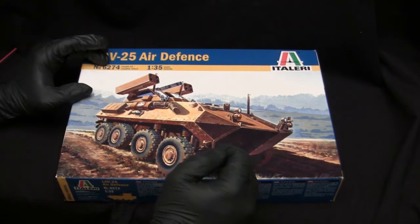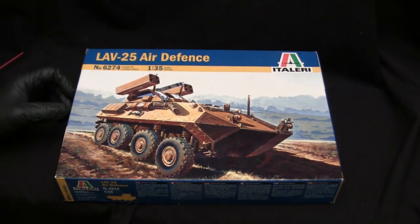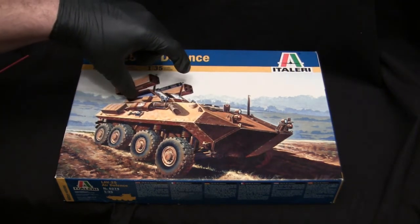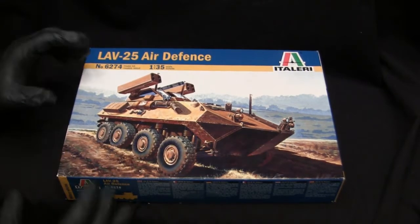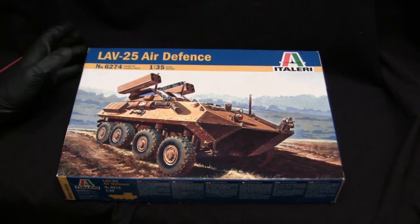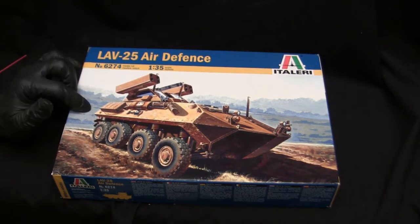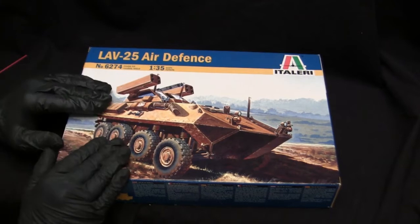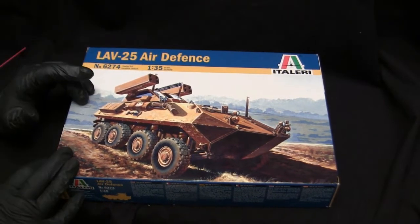Trumpeter has done essentially the same versions as Italeri, including the AD version, though their version features a large rocket pod on top rather than some of the fittings found on this kit. It would be interesting to do a compare and contrast between the two in a future video. Right now in 2020, these Italeri kits are still just as relevant as they were in the early 1990s. They're still fairly easy to come by and can be found for $15 to $30 US dollars.